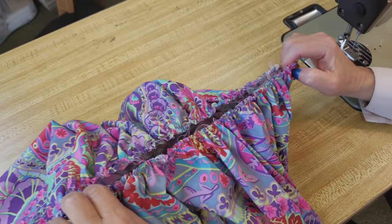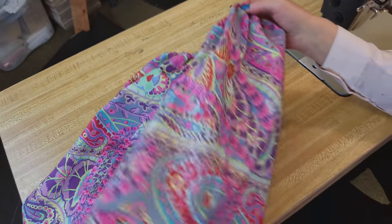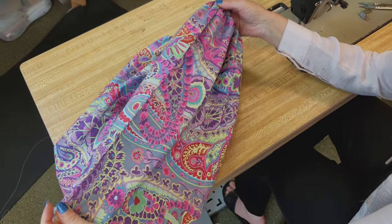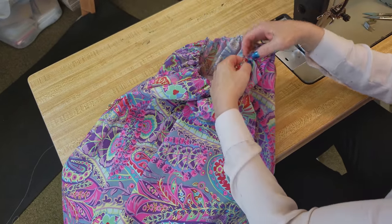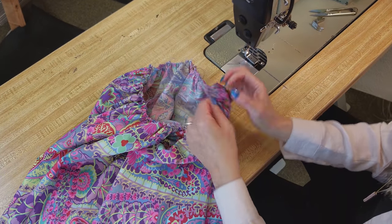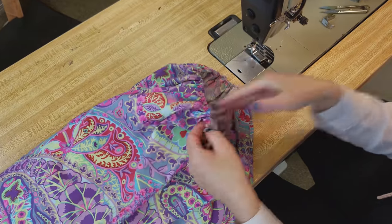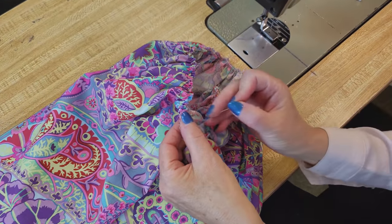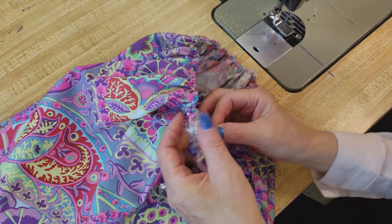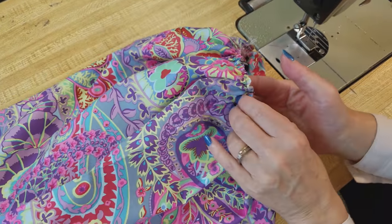That looks like it's about the right length to fit around our bodice. We're going to divide it in quarters — that's why we left those folds showing. I'm going to put a pin in four spots: one pin at each side seam and one pin at each fold. Those folds will go at the front and back, and the seams will go on each side.